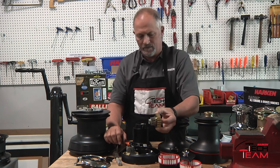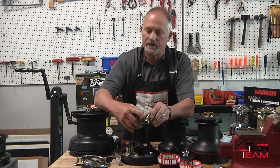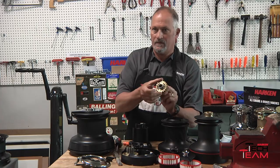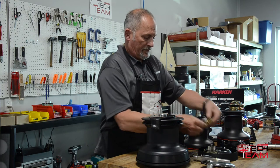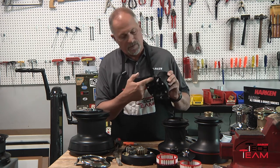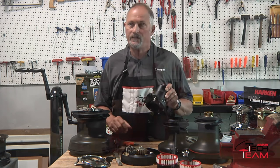Take the gears apart. This is the gear cluster. These are the pawls that you hear clicking. As you turn the gear you can see the pawls. You normally would just have oil on the pawls and grease on the gear teeth. You can see there are also bushings to isolate the stainless steel from the aluminum, so you never have any metal contact with the aluminum housing or the base. Everything is isolated.